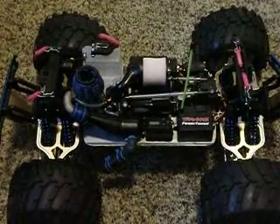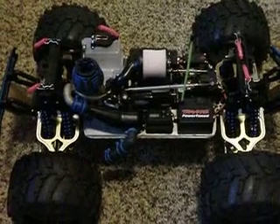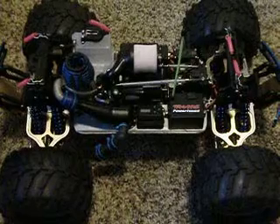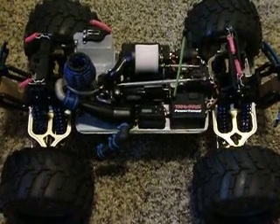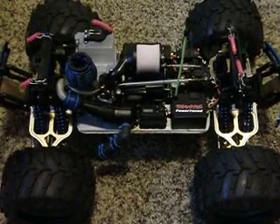Hello YouTube, this is Jaguar Drag Racer back with my T-Max 2.5 R. I haven't yet made a running video for it because it's still too cold out. I have broken in the engine — there have been some days where I was able to do that.